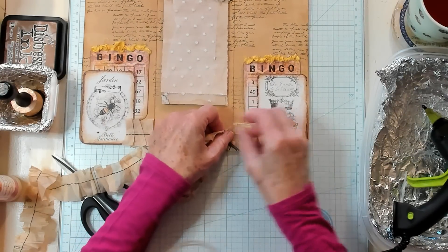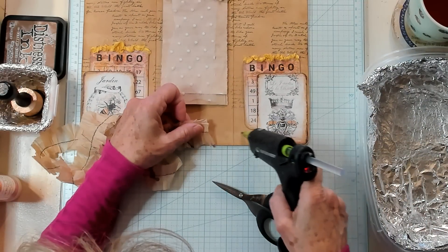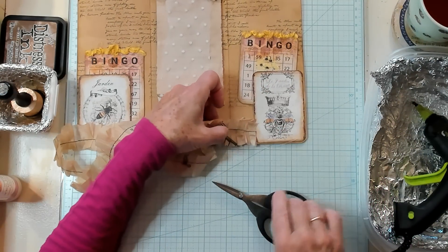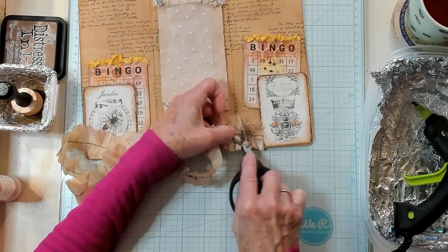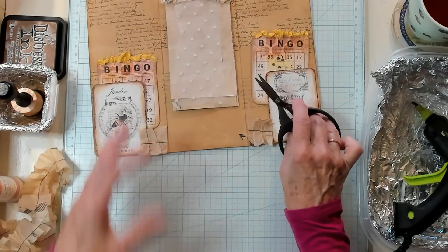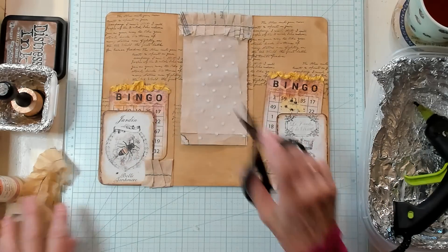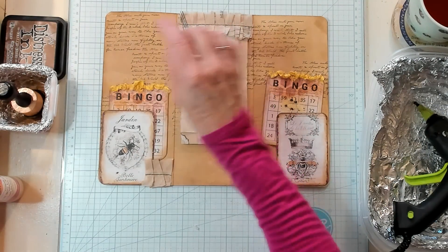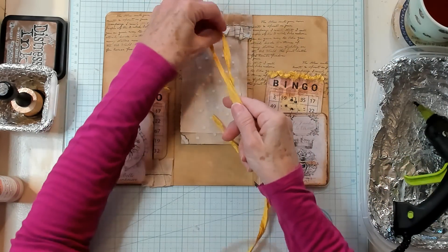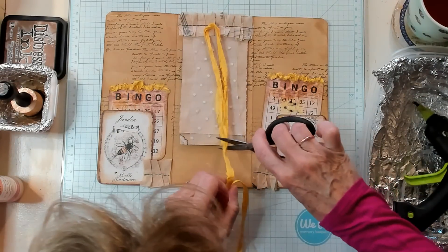I need to do the same on this side. I think I'll glue it down first and then cut it. And once again, I need to trim a little bit more or it's going to be in the way of my fold. To finish off this part right here, I think I'm going to take some of my sari and simply place it just like this, just as long as my paper pad — give it a little chop.